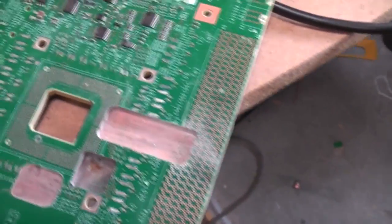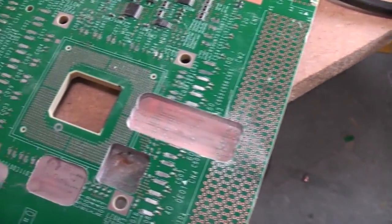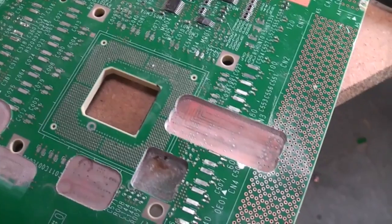I thought it might be quite interesting to try sanding or machining down these multi-layer boards to see how many layers there are inside.